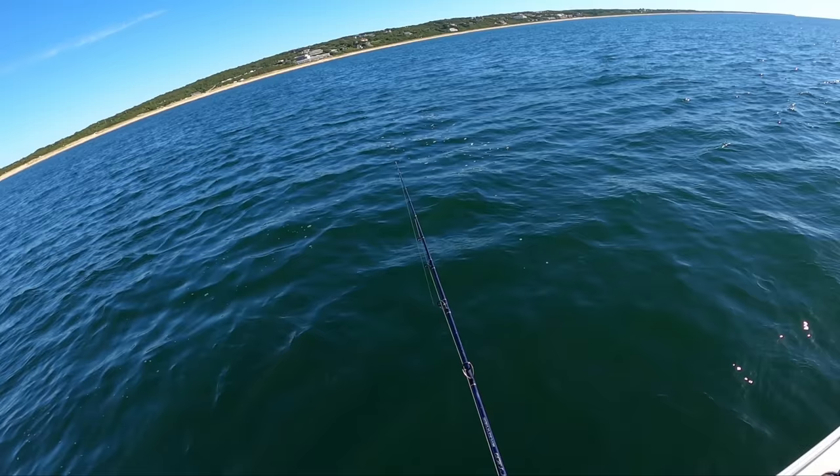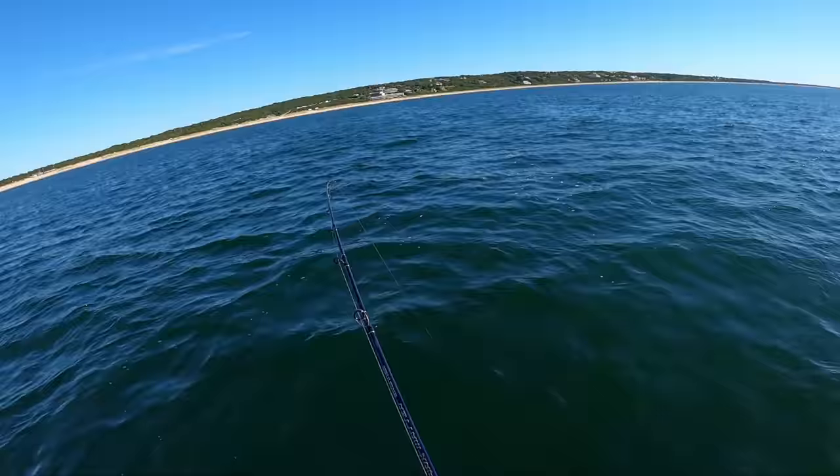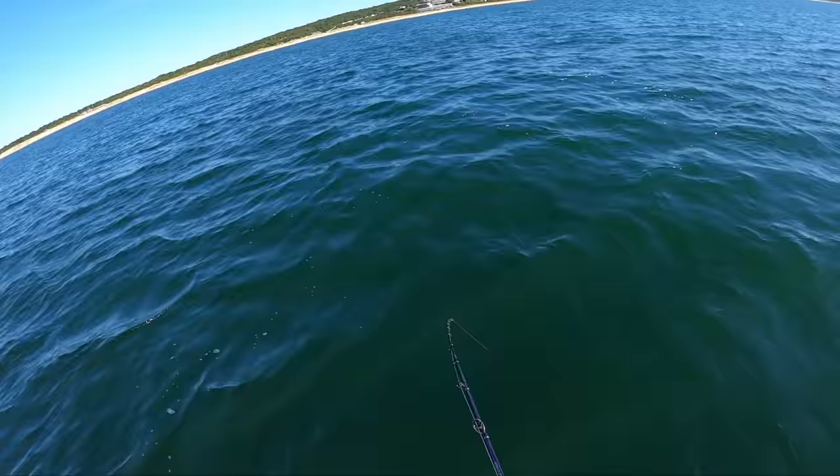I feel a little weight there — that's a fluke hit right there. I reel down on them. I might have foul hooked them, which is not uncommon — they go after one thing and hook on the other. All right, that's a tiny guy.